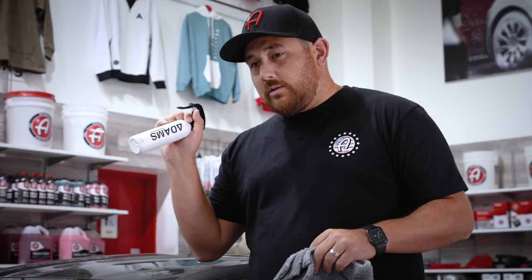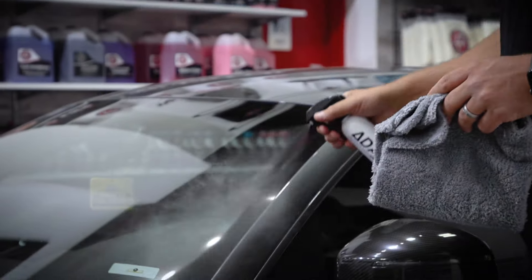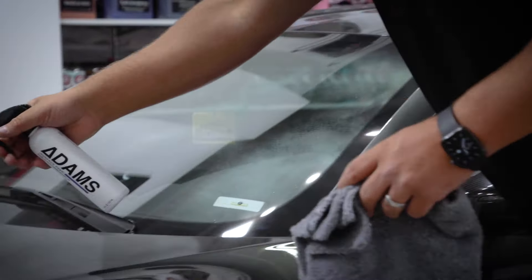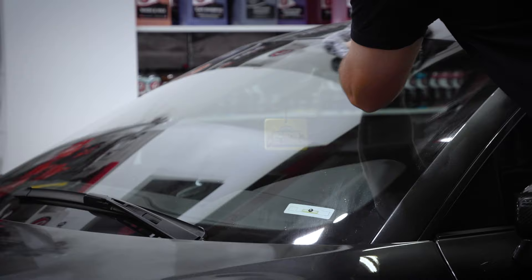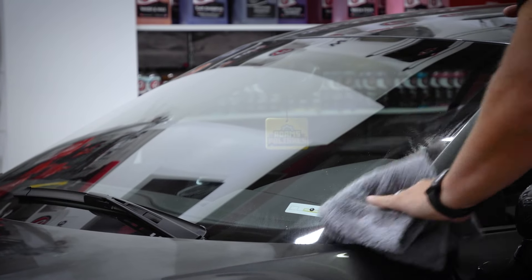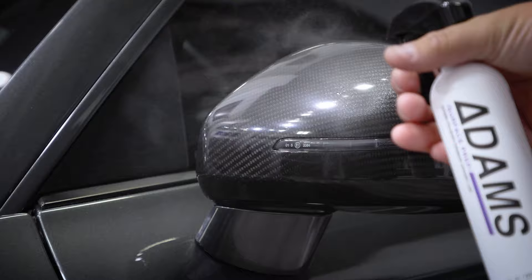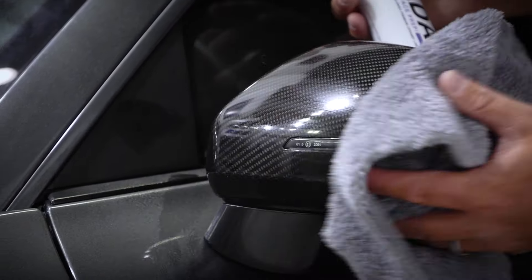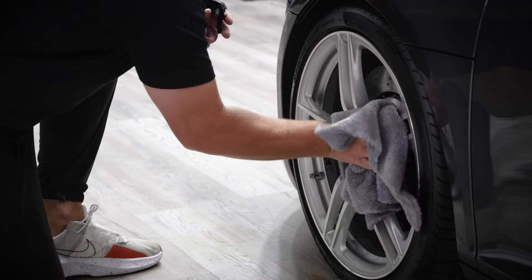What I want to do is remove any of that residue with the surface prep first. Take surface prep, spray it right on here, and wipe it down with a plush microfiber towel. This process should not take you too much time — about 15 to 20 minutes at the most — to get everything wiped down with the surface prep and ready for the graphene ceramic spray coating advanced.